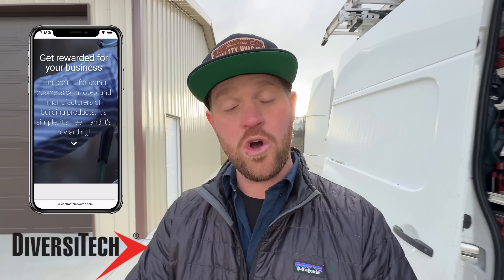Before we get started, I want to talk about today's sponsor, which is Diversitech. They just started a new contractor's rewards program. Whenever you're going to your local supply house and you're buying the parts that you already need, you can go to the website — I'll link it down in the description — sign up for an account, upload your receipts, and you start getting points towards merchandise, events, vacations, all kinds of stuff. I highly recommend you sign up now because you might as well get some free stuff since you're already buying the parts you need anyway.